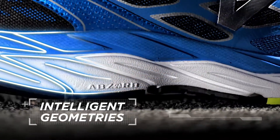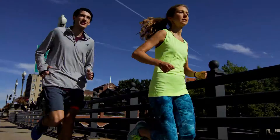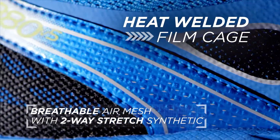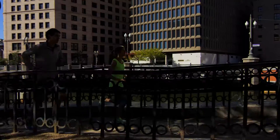Intelligent geometries combined with T-beam at mid stance create an inherently stable ride for the runner. The upper uses thin synthetic films to both lock in the heel and hug the midfoot while allowing the toes to move freely.